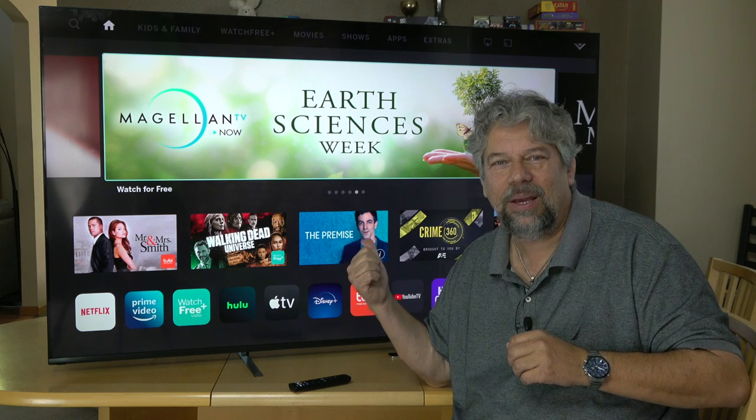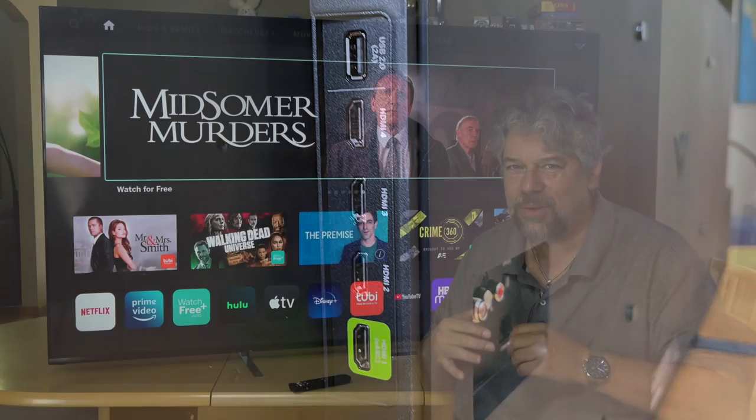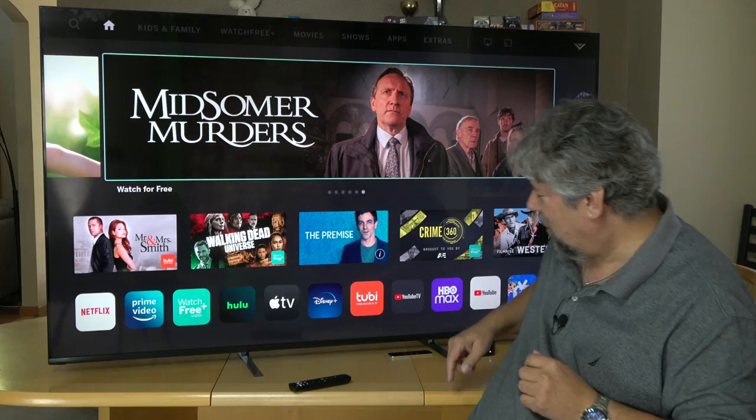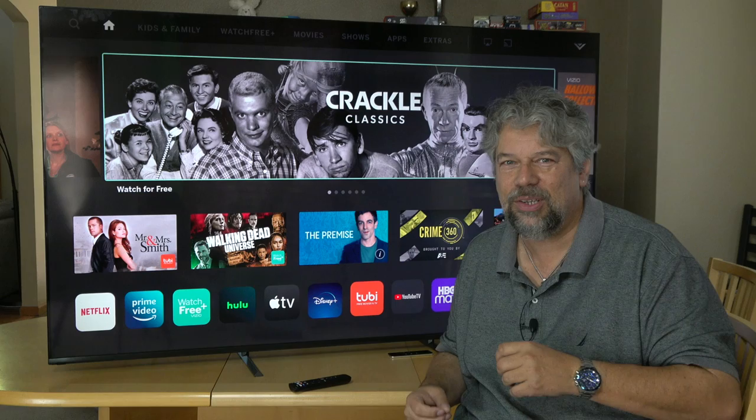In terms of input plugs, it has four HDMI plugs on the side. They're all HDMI 2.1, which gives you up to 4K at 50 hertz. I actually have an Apple TV plugged in here — you can see that, and I'll show you all of this and give you some demo in just a second.